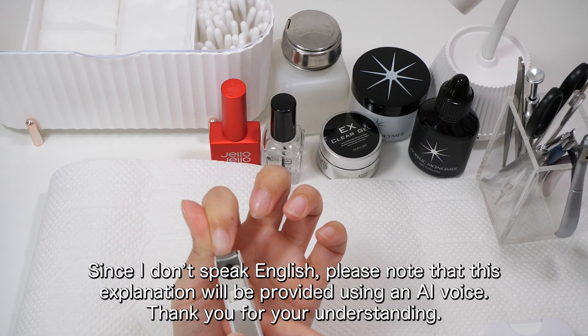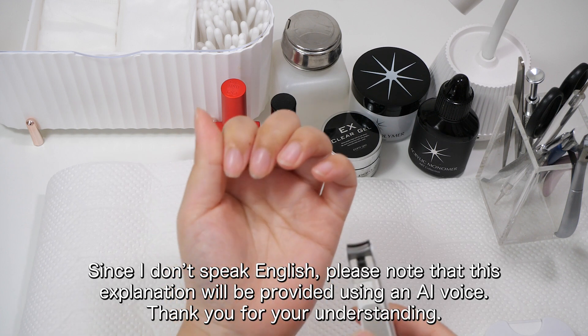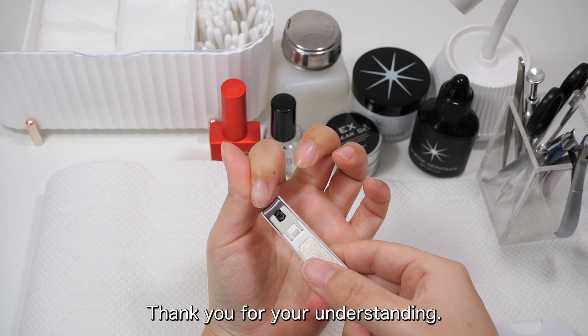Since I don't speak English, please note that this explanation will be provided using an AI voice. Thank you for your understanding.